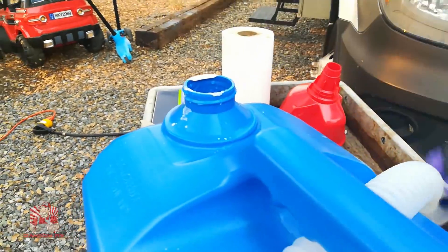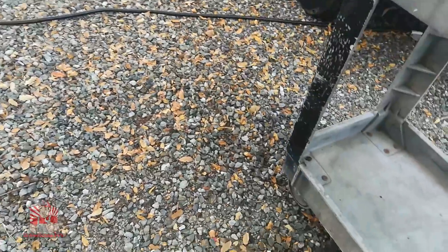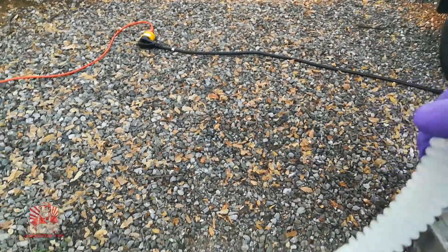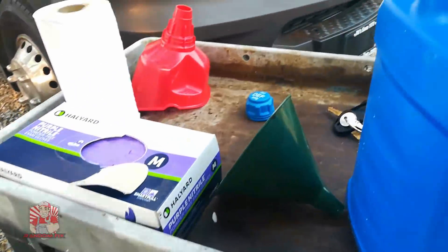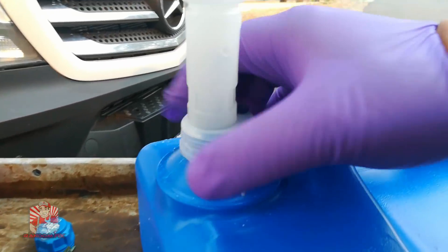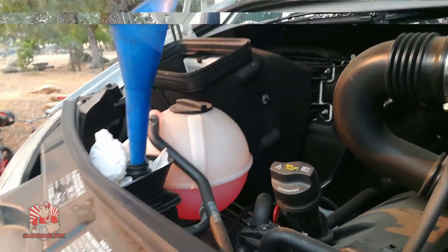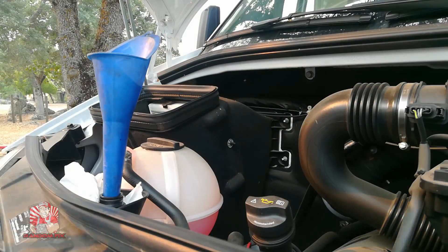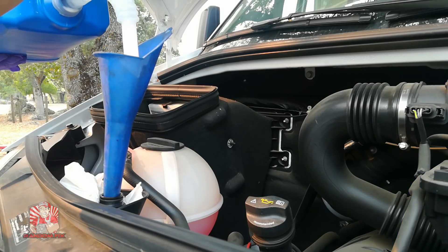I've got my two holes made. I'll take the cap off the container and attach the funnel. Make sure that any crystallized residue from the container does not fall back in. Get the funnel screwed in nice and tight, then go ahead and pour the contents into the DEF reservoir. Take your time when doing this and slowly pour the fluid in.